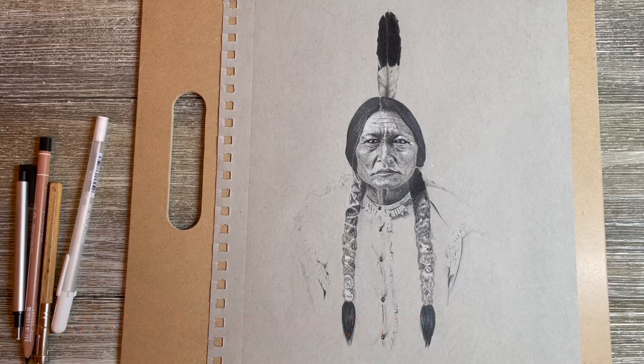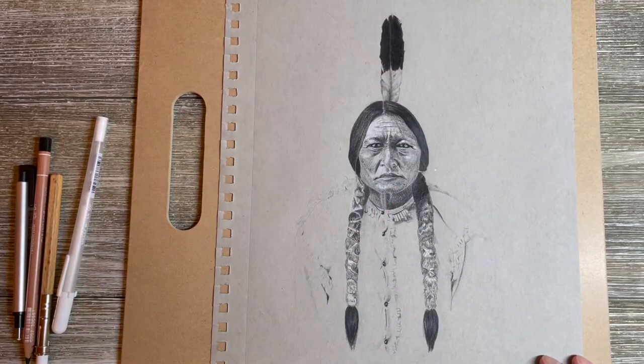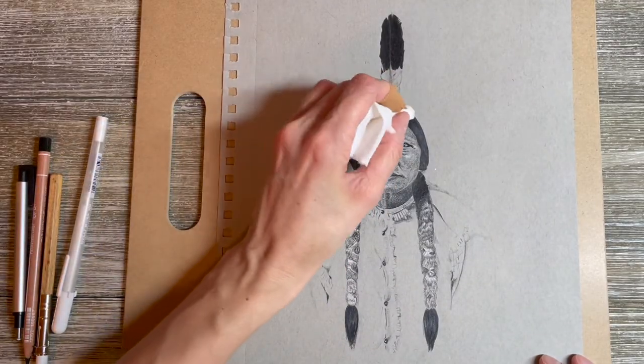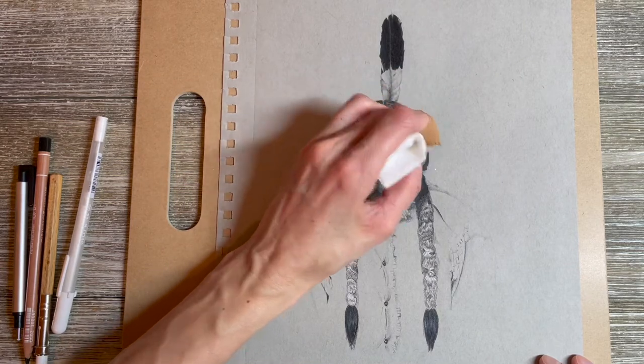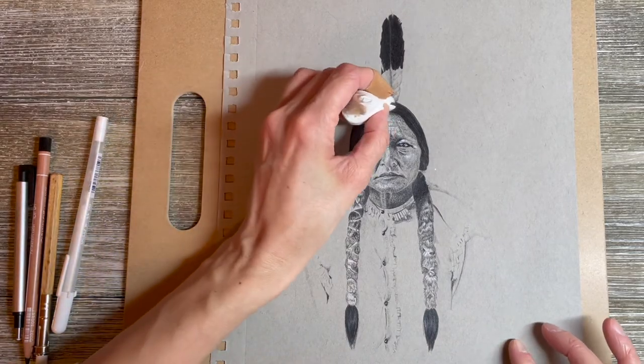Wax bloom is a natural phenomenon — it's just the oxidation of the wax binder in your colored pencil work, the wax rising to the surface over time. This happens generally more frequently when we don't use a fixative over our work, though it can still appear even if we've used a fixative.